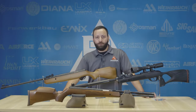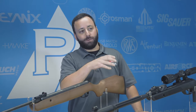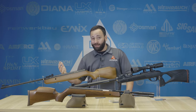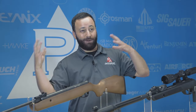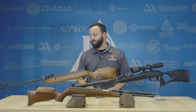Hey friends, Tyler Patner here. Today we're going to talk about what you get when you buy a spring gun and more specifically what you get at different price levels — what your dollar gets you in the wide world of springers and gas pistons. There are a lot of different guns out there and it can be really hard to navigate what you need, what you don't need, what's a feature, and what's marketing hype. So we're going to try and give you a quick overview to help diffuse a little of that confusion.